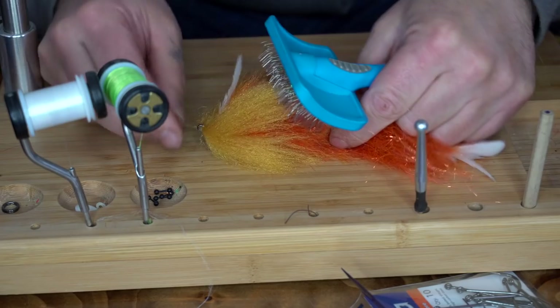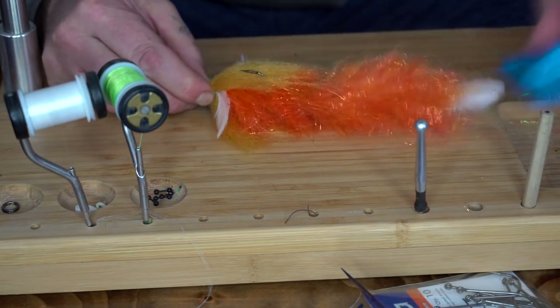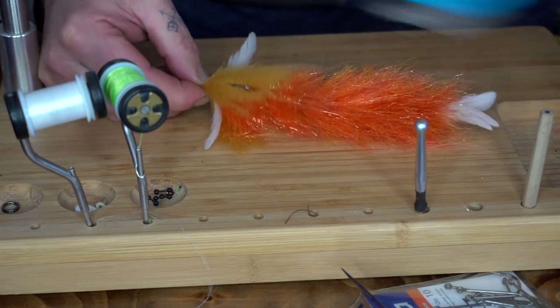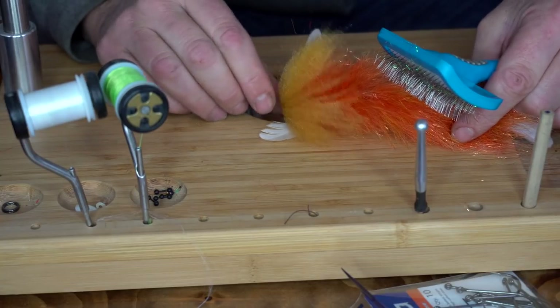Now give your fly a good brush and untangle all the fibers so it's ready to trim. Take your time trimming — it's better to go slow and take a little bit at a time than to mess up your fly right at the end.